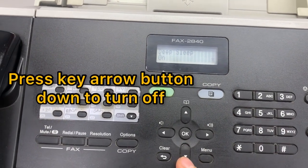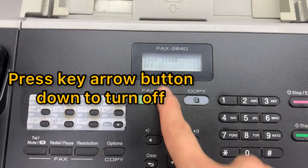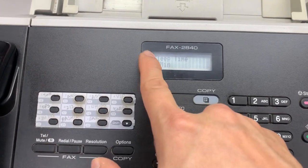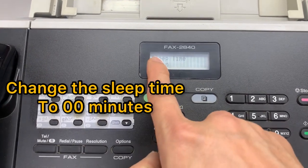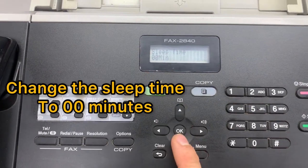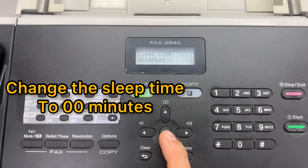Press the arrow button down to select Turn Off, then press OK. Change the sleep time from 40 minutes to zero zero, press OK — accepted.